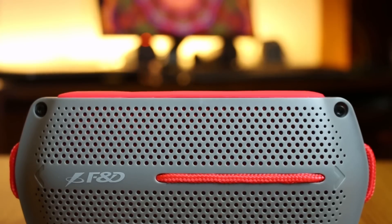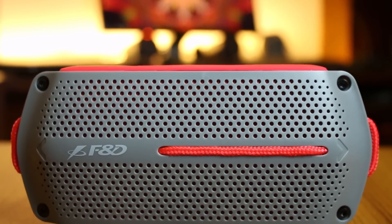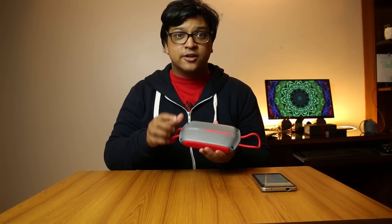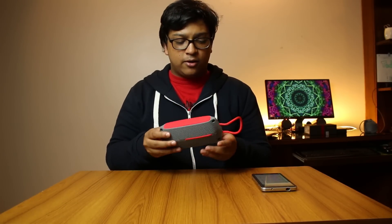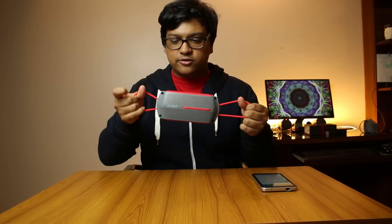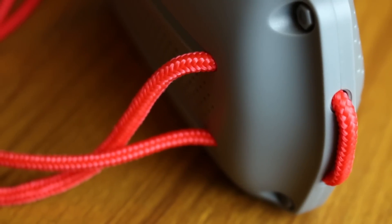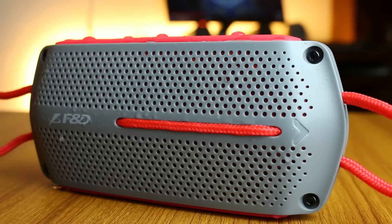Let's go for the build first. This thing is made up of mainly plastic and rubber — all the grey part that you see here is plastic, and the red top and bottom parts are both made of rubber. You might be wondering what these bungee cords are — they're basically for you to hang it onto something or loop the speaker onto someplace convenient.